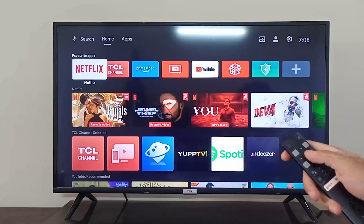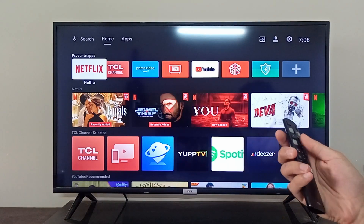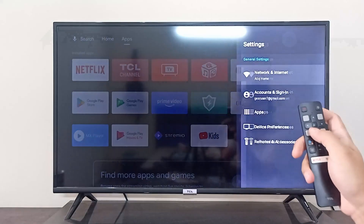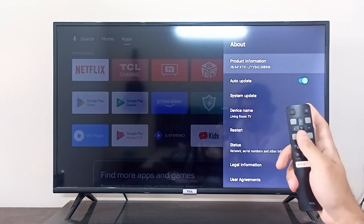Hey everyone. I'm going to show you how you can access the safe mode in your DCL smart TV, or how you can exit the safe mode as well. On your remote, you can simply go to the top right corner in the settings. In the settings, navigate towards Device Preferences, then go to About.